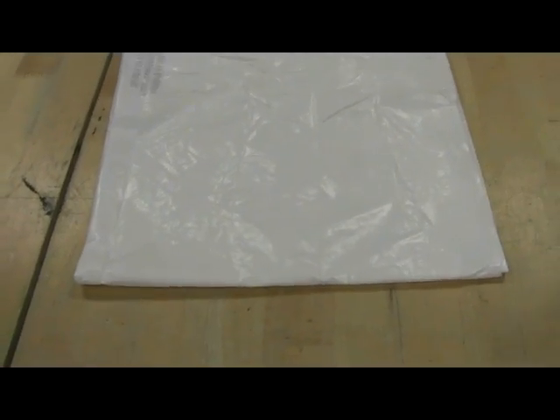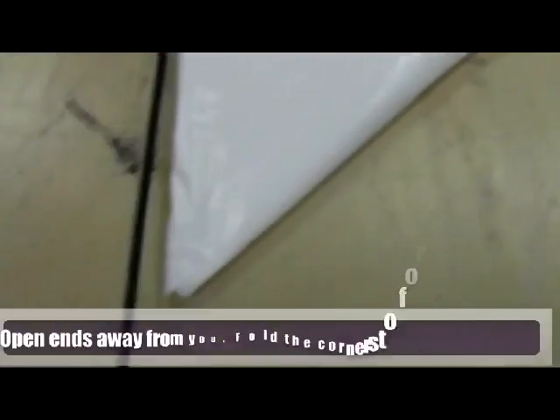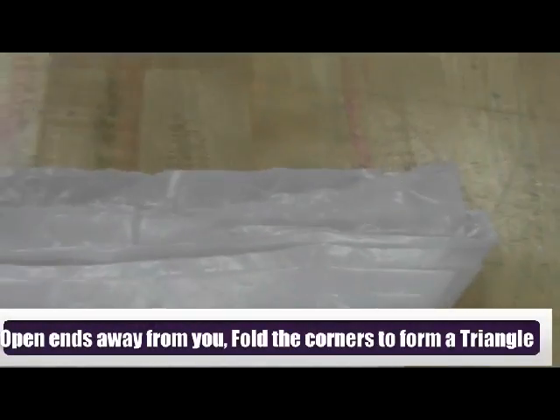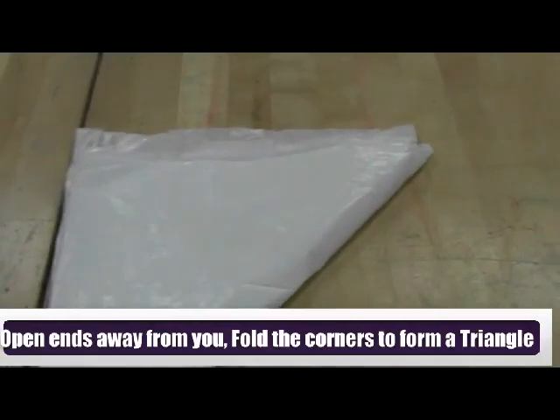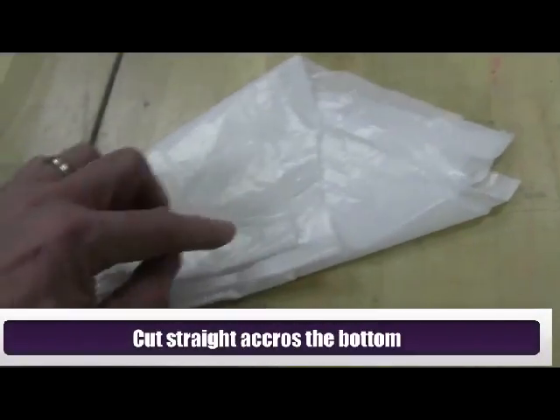Now we're going to take that and fold that over — take the closed end to the closed end and fold that over. We're going to have the open end away from us, and we're going to do that once and then repeat the step again. You'll see we'll have a smaller triangle shape.